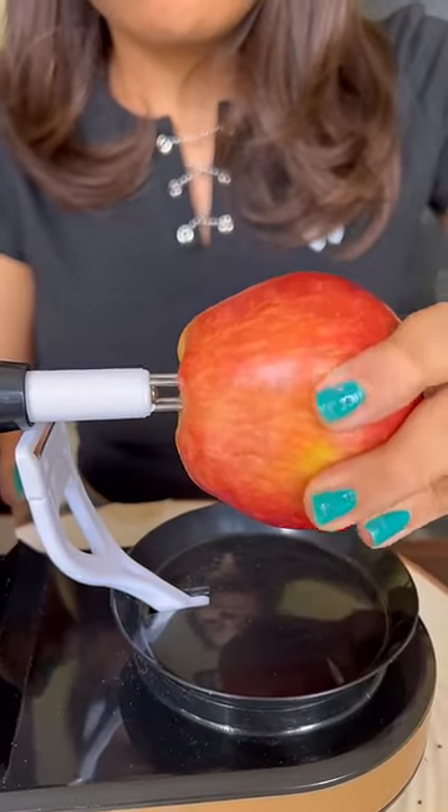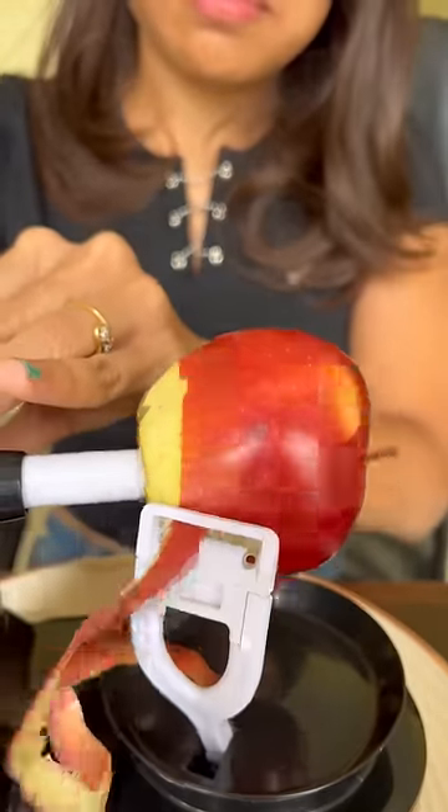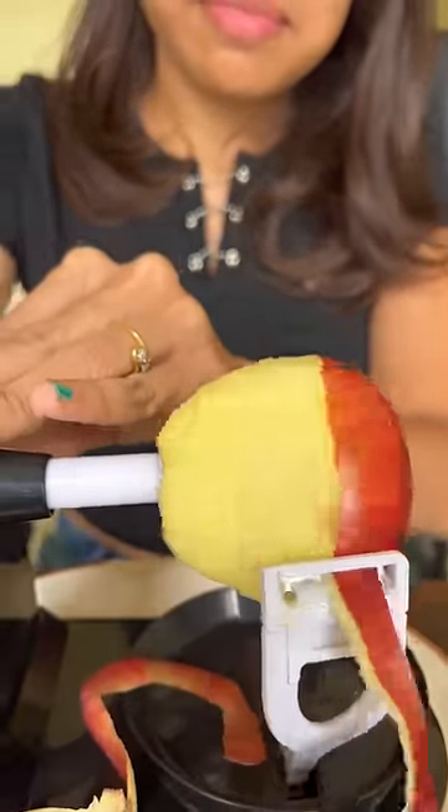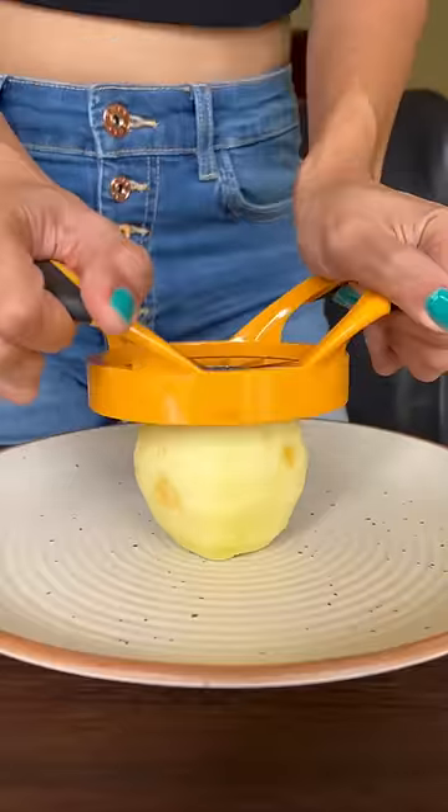This machine I bought says that it's an apple peeler and fruit peeler, but I realized that this machine could be used for peeling potatoes. A cutter comes with it which can cut the wedges, so this machine will be perfect to make potato wedges.